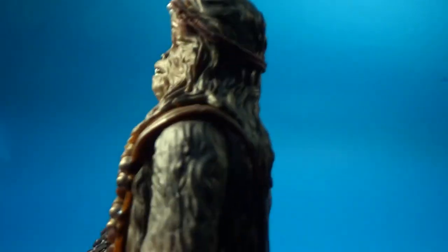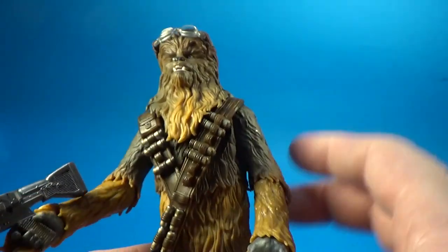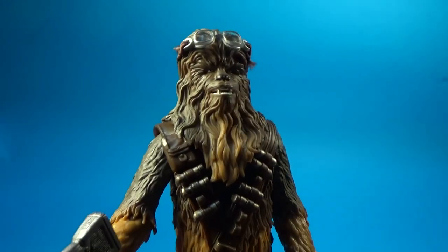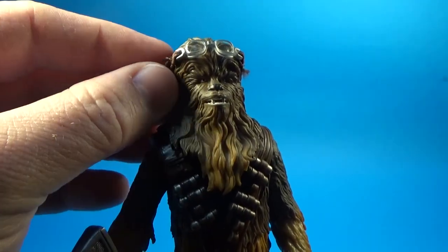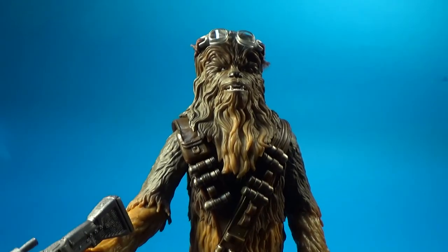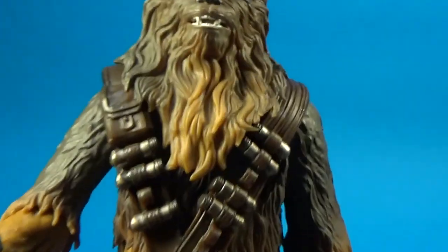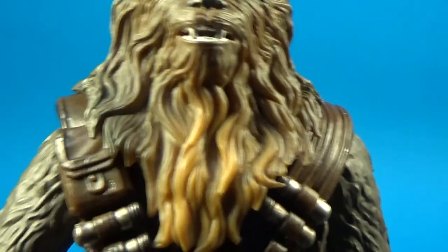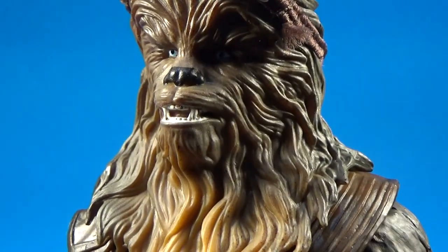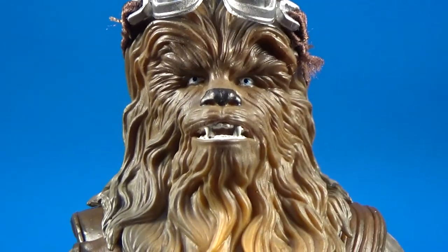The goggles have got sort of an elastic band and they hold nicely. There are a few little loose frayed bits — I might just hold a lighter to them or cut them off. But the head sculpt is really good. Let me zoom in — how good is that? Looks so good.